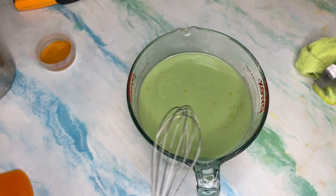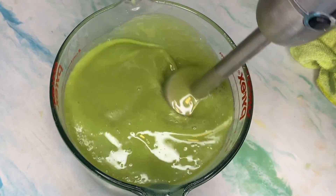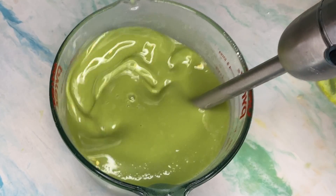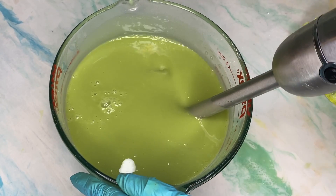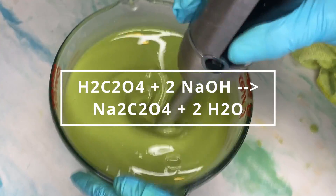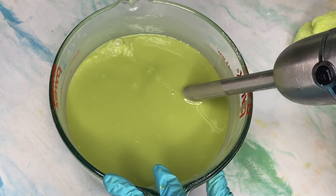Oxalic acid is an acid, and when it reacts with sodium hydroxide it neutralizes and becomes a salt — sodium oxalate. If the pH meets: you have your sodium hydroxide and your oxalic acid, it effectively becomes neutral. Specifically, the formula is: 1 part oxalic acid plus 2 parts sodium hydroxide yields 1 part sodium oxalate plus 2 parts water.